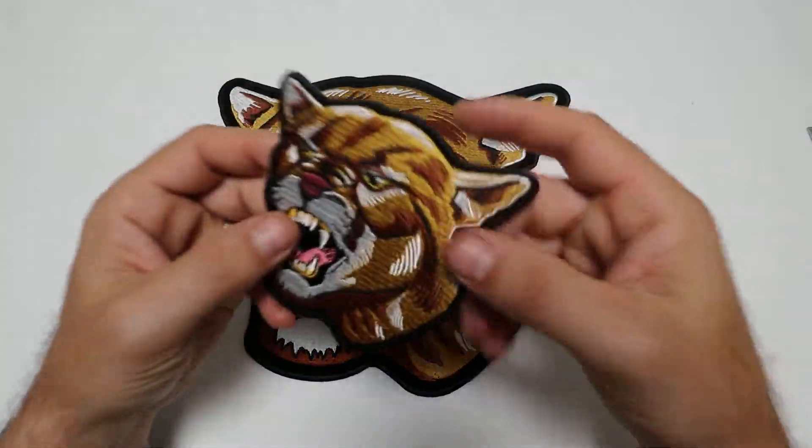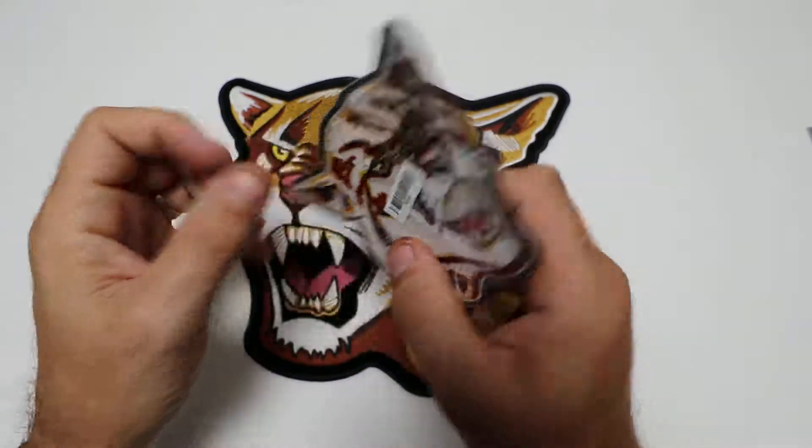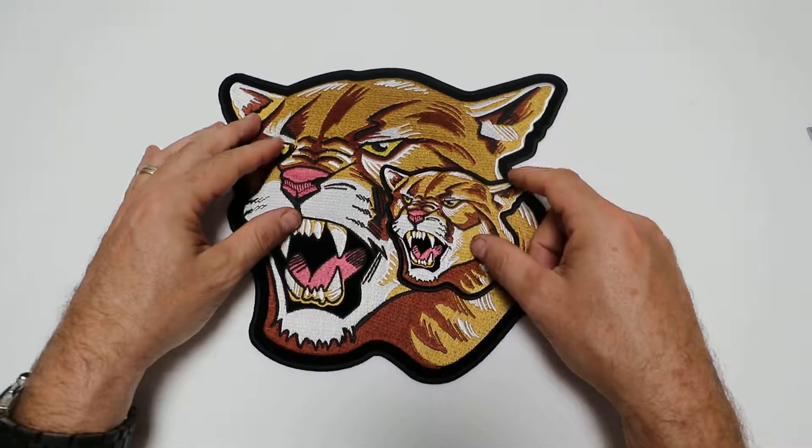Both these patches are available for wholesale or retail at our website, thecheapplace.com. Just type in P6346 to pull up the design and select the size you'd like.